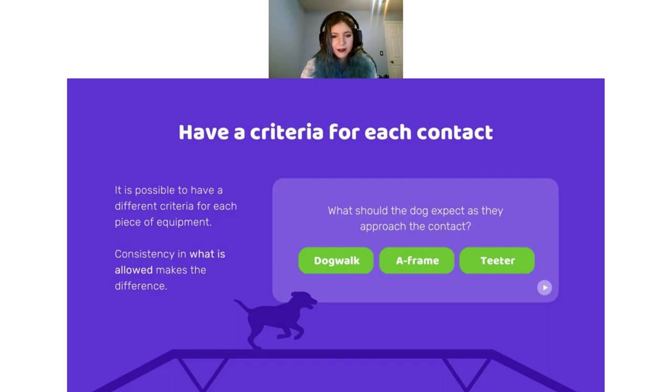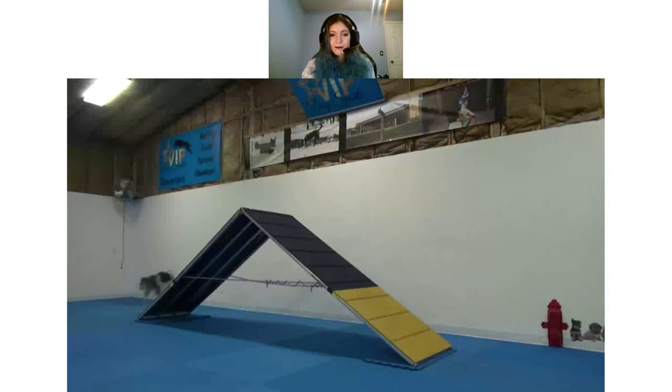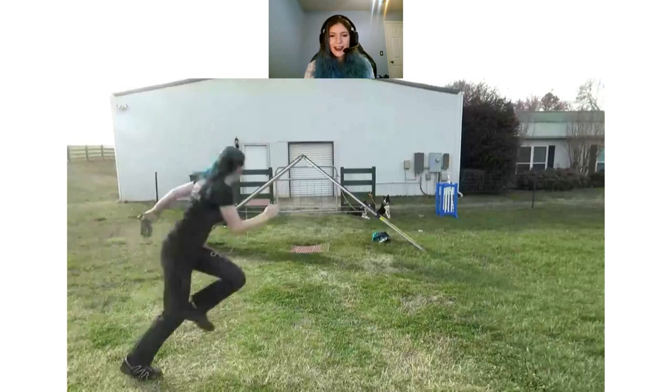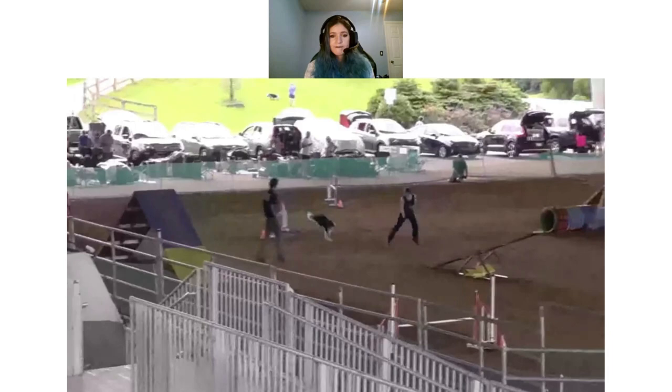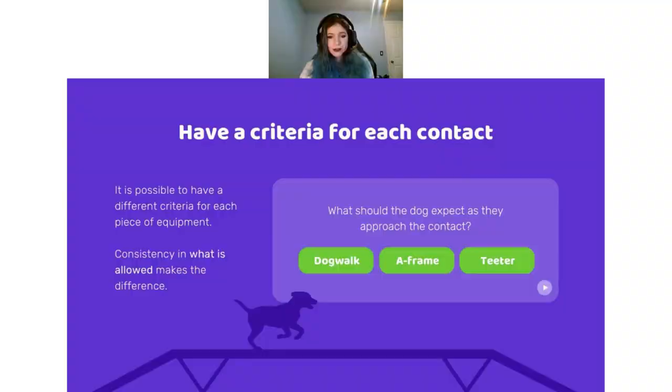Here's an example of mixing different criteria across contacts. This is my little Yokai — she has a stopped A-frame. This is Valor doing his stopped A-frame, and then Titanium doing her running A-frame. For Titanium, she has a running A-frame, a stopped teeter, and a stopped dog walk. She ran her A-frame, paused for her teeter, and then here is her stopped dog walk. She's still getting experience in the ring so not everything is perfect, but she showed very clear understanding of when I was looking for a running criteria versus a stopped criteria.